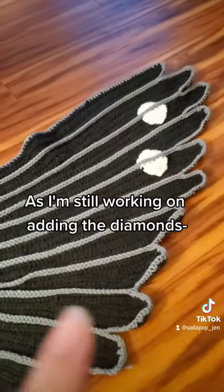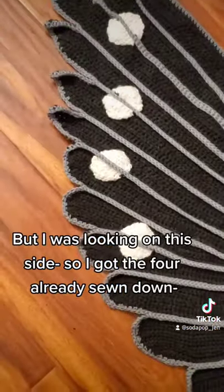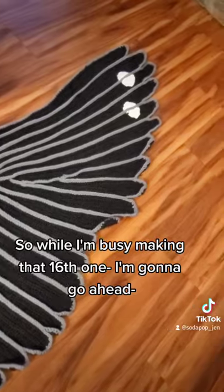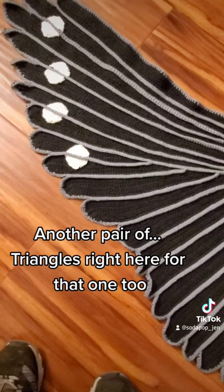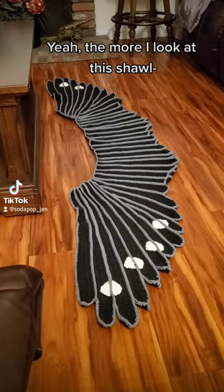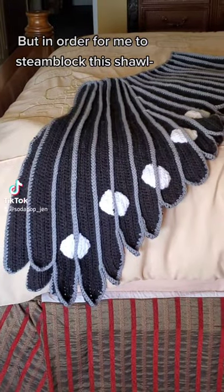I'm still working on adding diamonds — I still can't find that 16th diamond. I got four already sewn down. I think I'm going to add one more diamond right here. While I'm busy making that 16th one, I'm going to go ahead and make another pair of diamonds for that panel too. Almost done. The more I look at this shawl, the more I realize I'm going to have to steam block this.